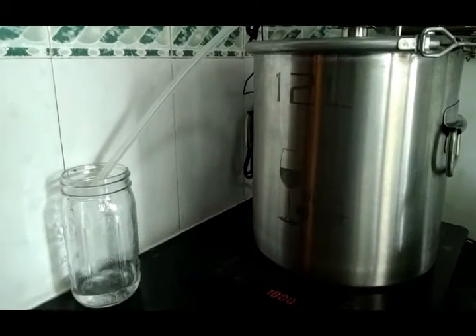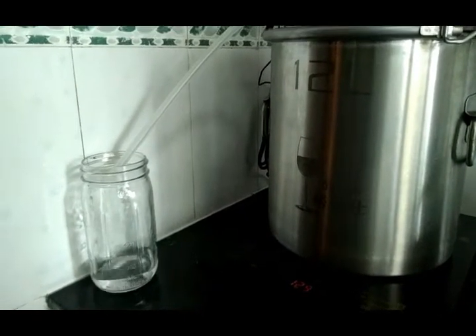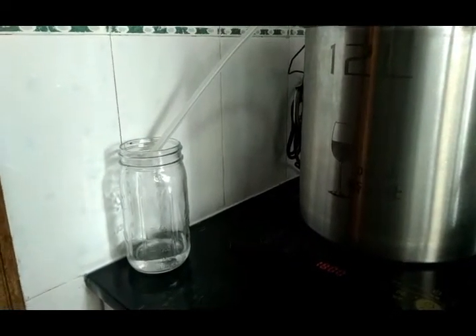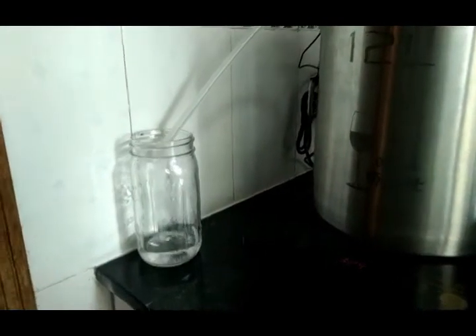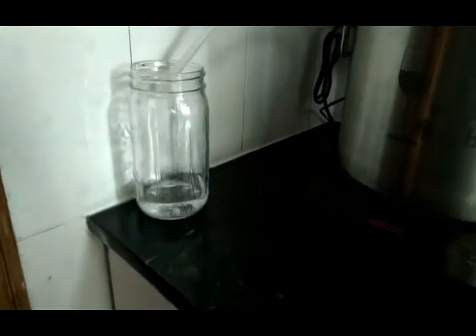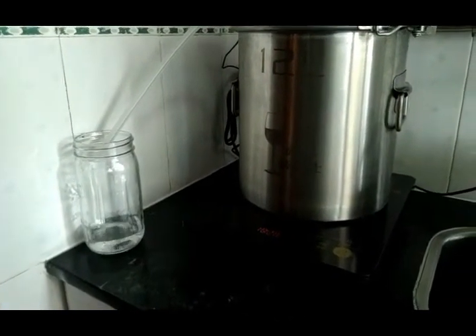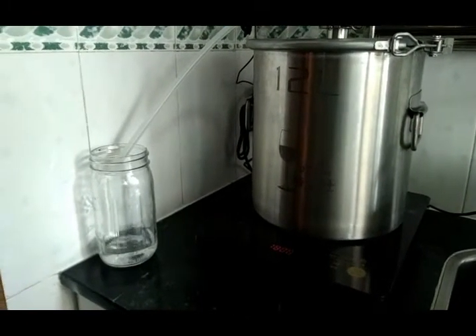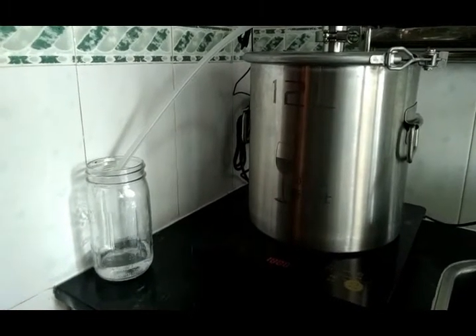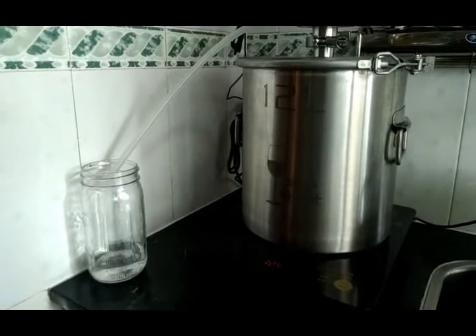Starting with around eight to ten percent mash, what I'd normally do is run the first 500 milliliters out, let it cool down some, then test it to see where I'm at. As I'm doing that I'll just switch these jars out. You don't want to take your measurements when your alcohol is hot — you want to let it cool down to around room temperature, because that can throw off your percentage. I'm just an old country boy, I know it's good and I know how to do it.